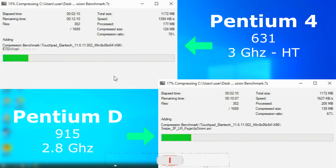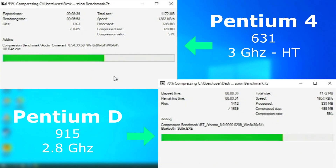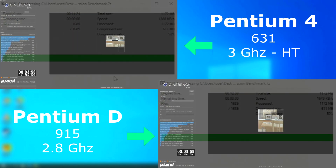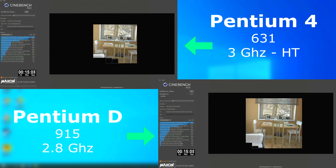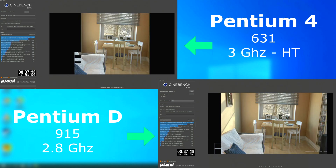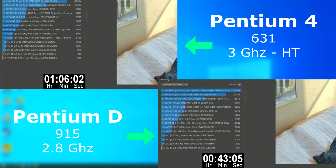First up, a quick 7-zip comparison. The results are very close, and it seems as though 7-zip uses both threads to compress a single file. This can be a problem, because one thread will have to wait until the other finishes its task before they can both continue. Regardless, the Pentium D was about 19% faster. Next up, Cinebench. Cinebench does a true multi-threaded benchmark, and the Pentium D pulls ahead quite a bit — about 53% faster, with a Cinebench score of 307, while the Pentium 4 scored 200.